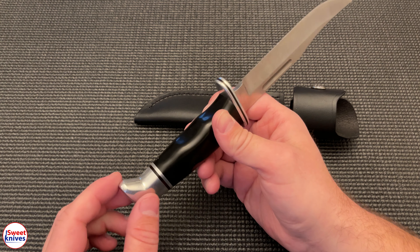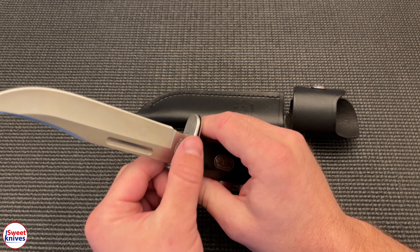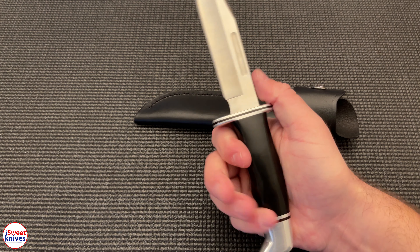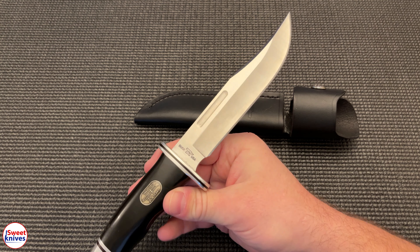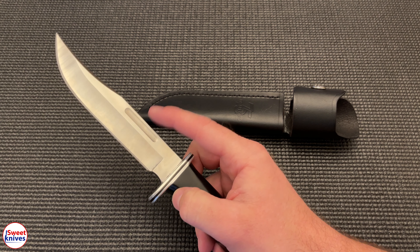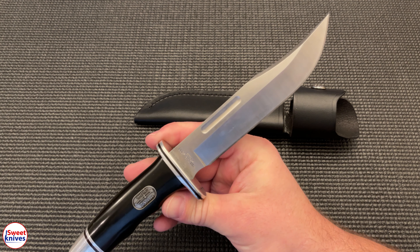They use a special phenolic-type handle — it's very hard and solid, kind of like plastic but not really plastic. It's got these silver bolsters and a guard here. It just feels good in the hand; it's contoured right in here for your grip. I really like the Buck 119 Special.